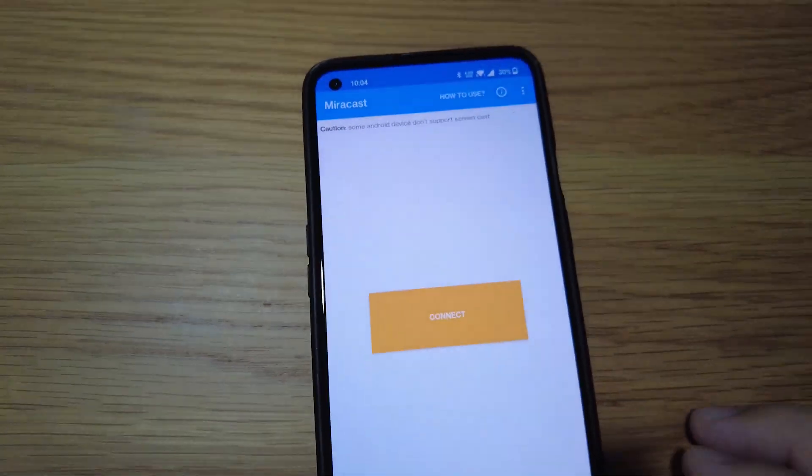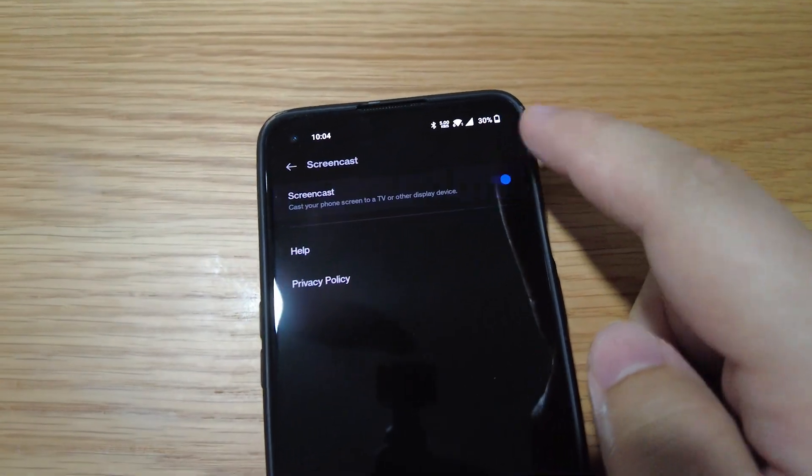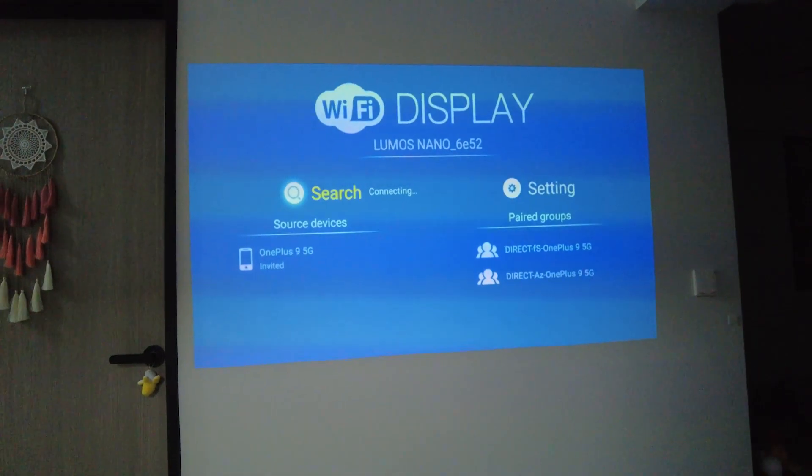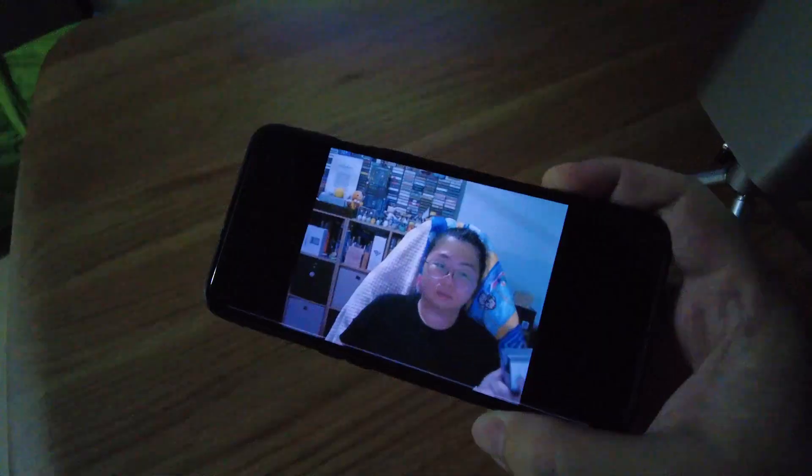It supports wireless mirror casting as well. The AirScreen app is also pre-installed so you can simply open the app and connect via Wi-Fi to mirror your smartphone. Great for showing off your photos or if you just want a bigger screen to browse the web.